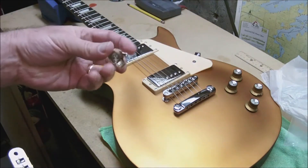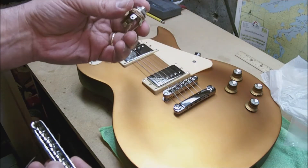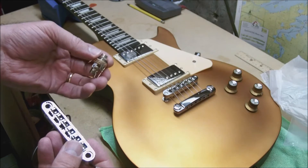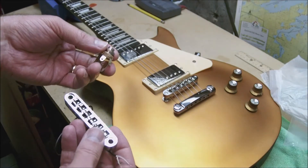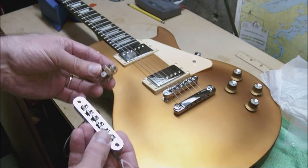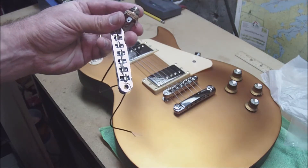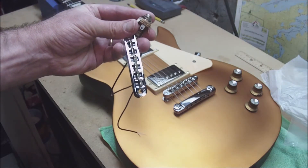I'm going to put that in place of the original bridge. I also have a stereo output jack. I'm going to wire up the magnetic pickups to the tip of the jack and put the piezo on the ring, so I'll have a stereo output. Then I'll use a Y adapter to run the magnetic pickups to my guitar amp and run the piezo to the board through an active direct box. I'll give you some sound samples at the end. I've always wanted a quality hybrid guitar, and this is my attempt at a low-budget quality hybrid guitar.